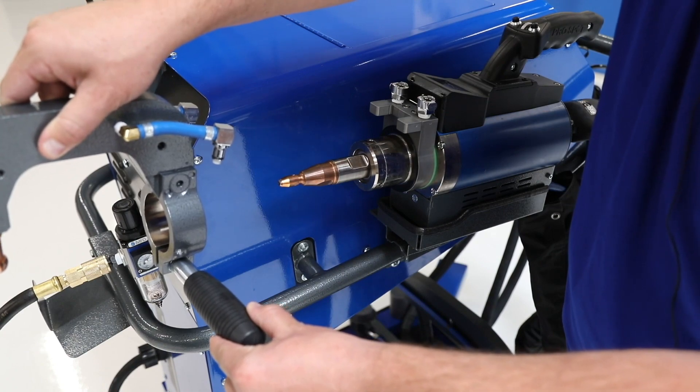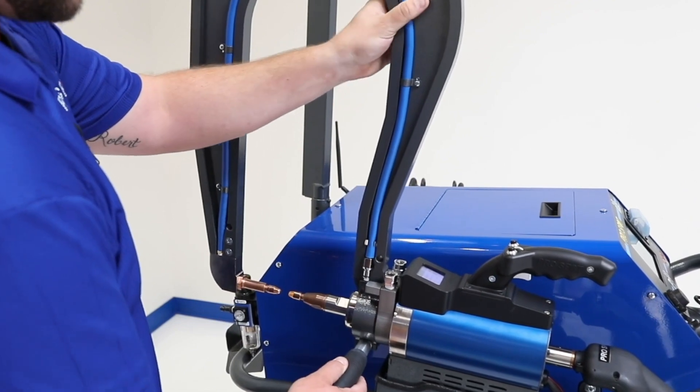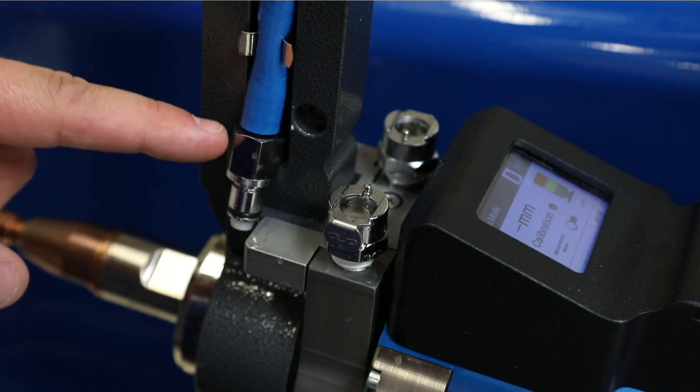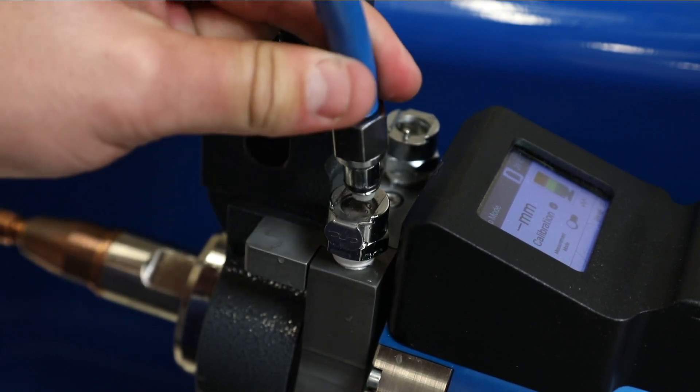To install the new arm, slide it over the collar and align it between the two sides. When the new arm is in position, reconnect the water lines before tightening the gun. Depending on which arm you are using, you may have to remove the water lines from the clips to connect.